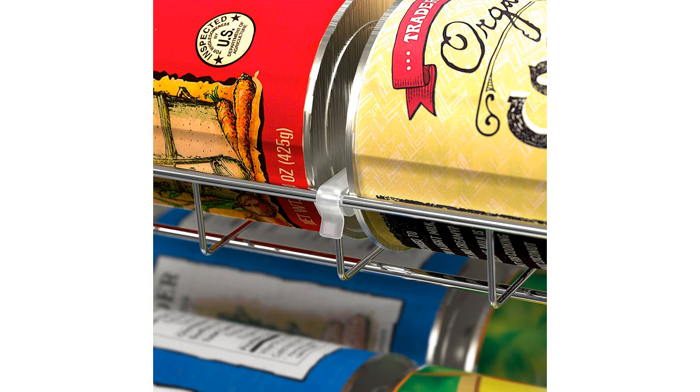Firstly, the chrome finish of this organizer gives it a sleek and modern look that effortlessly fits into my kitchen decor. It adds a touch of sophistication to my pantry shelves and gives it a more organized and clean appearance.